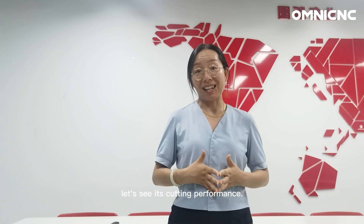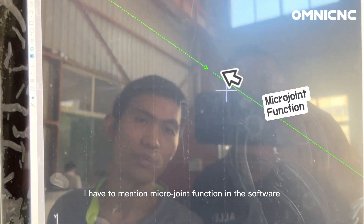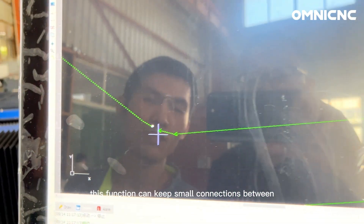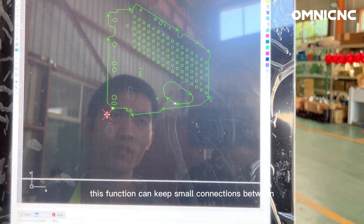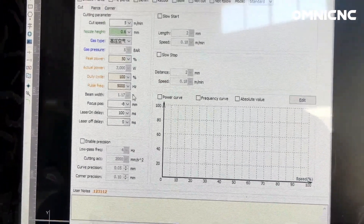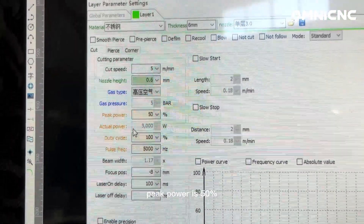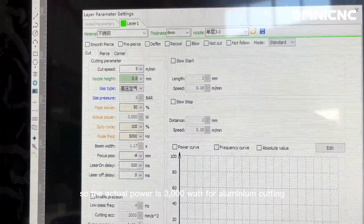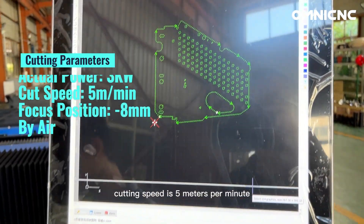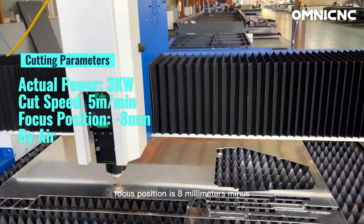Let's see its cutting performance. I have to mention the micro joint function. In the software, this function can keep small connections between the contour of the part that is to be cut. The real fiber laser power is 6kW. Peak power is 50%, so the actual power is 3000W for aluminum cutting. Cutting speed is 5 meters per minute. Focus position is 5 mm minus.